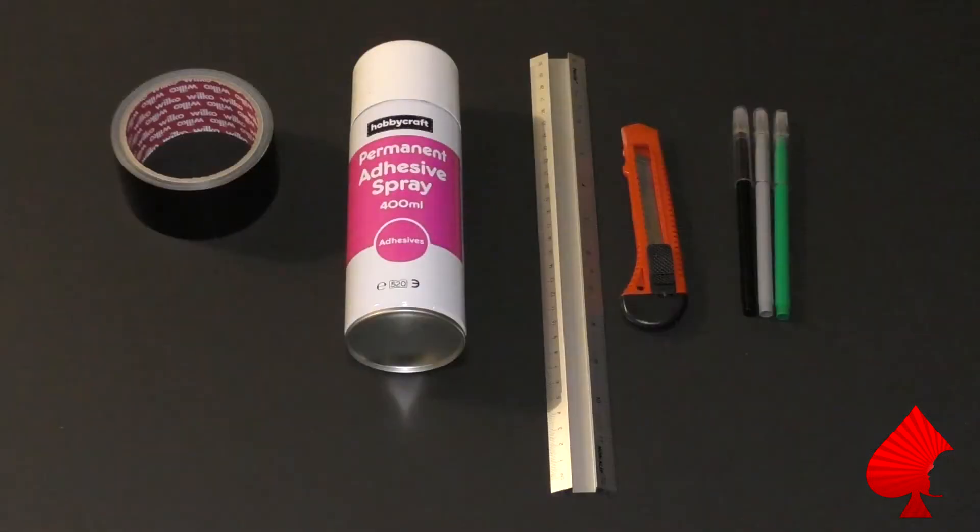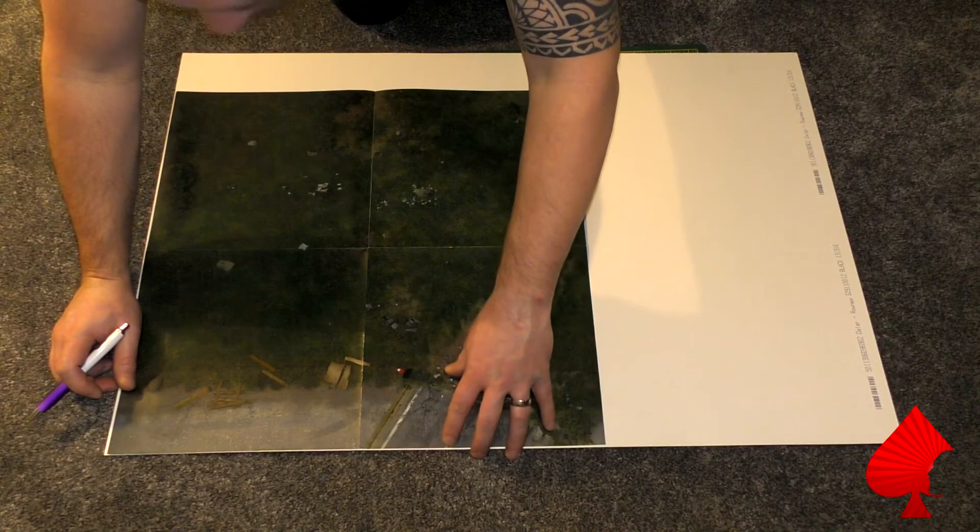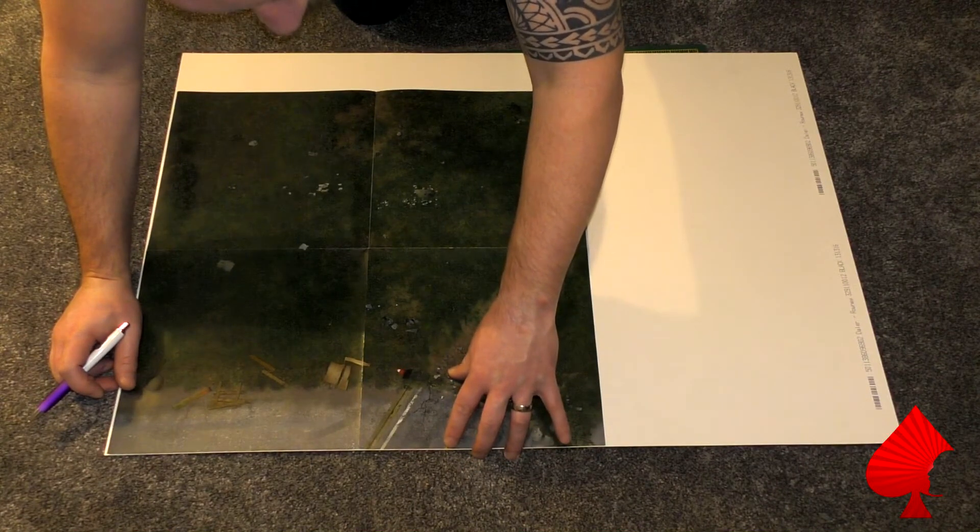First of all, let's go through the materials you need. For each mat you're going to make, you need one A1 sheet of mount board - this one's black, but you can buy other colors including white. A roll of tape - this is black because the board I'm using is black. Some adhesive spray, a steel rule, a sharp scalpel or hobby knife, and some colored pens just for edging the sides of the boards.